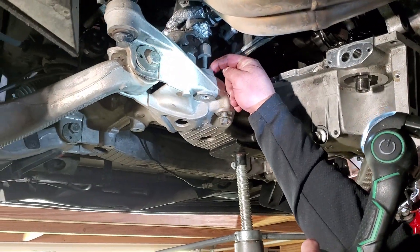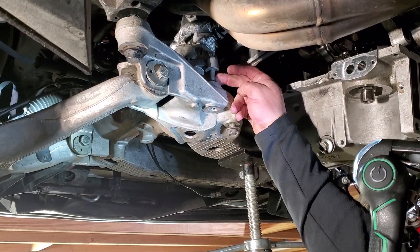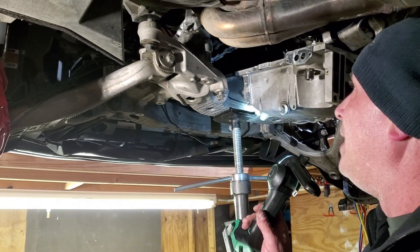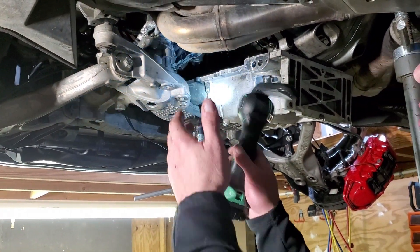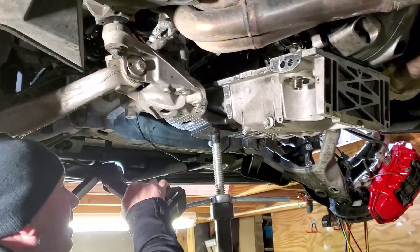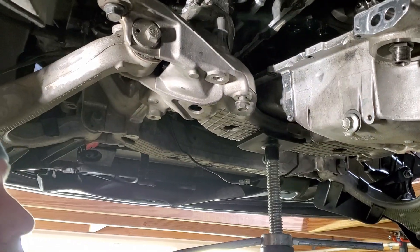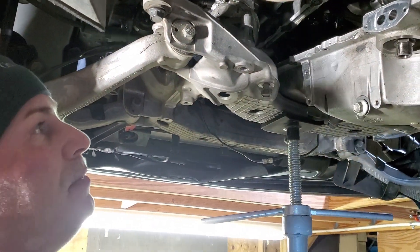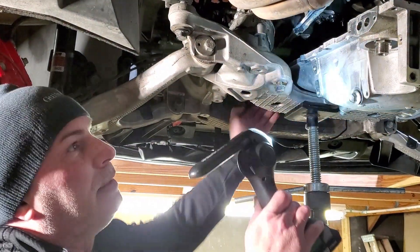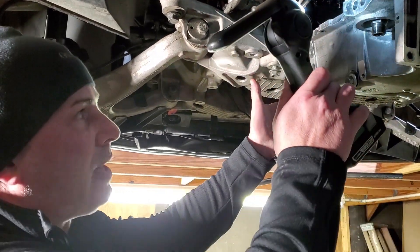Even with the motor jacked up, you still can't get the oil pan out — it catches on the lip of the oil pump. I don't know why GM did that, but it's really frustrating. It catches on that lip and you can't get the angle right; you've got to drop it down to get the right angle.